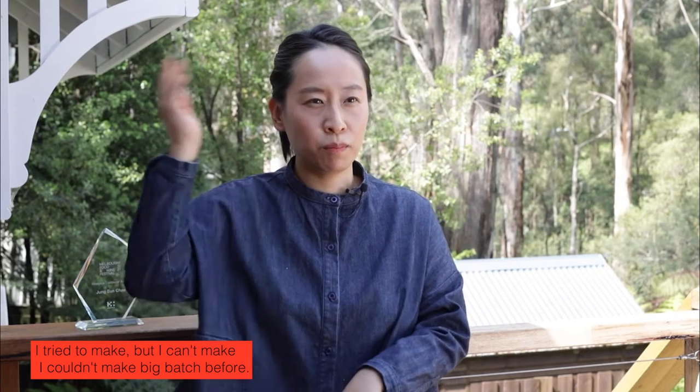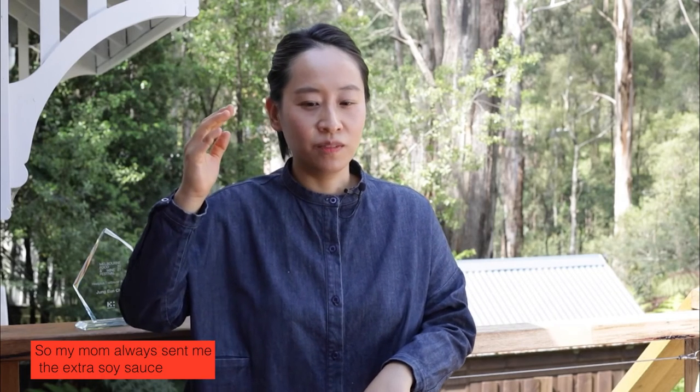My mom drained the salt for at least four years, so that's about four years old, the salt. For soy sauce, I try to make it myself but I couldn't make a big batch before, so my mom always sends me extra soy sauce — sometimes five years old or less. Bean paste is at least one year old, and chili paste as well.